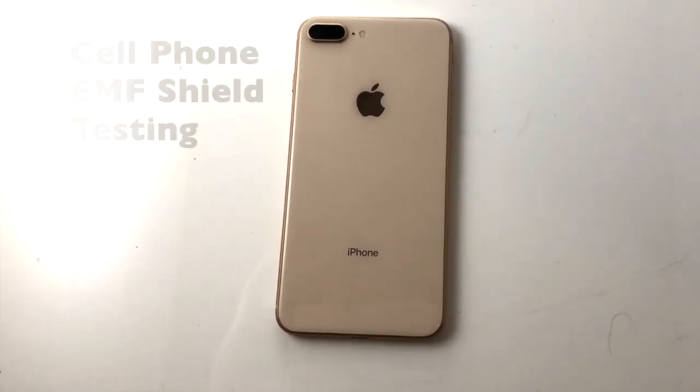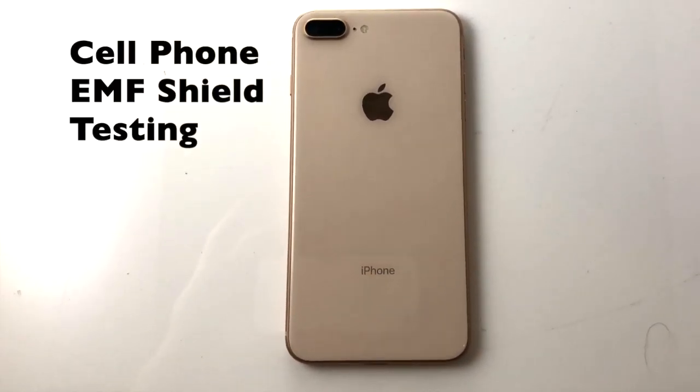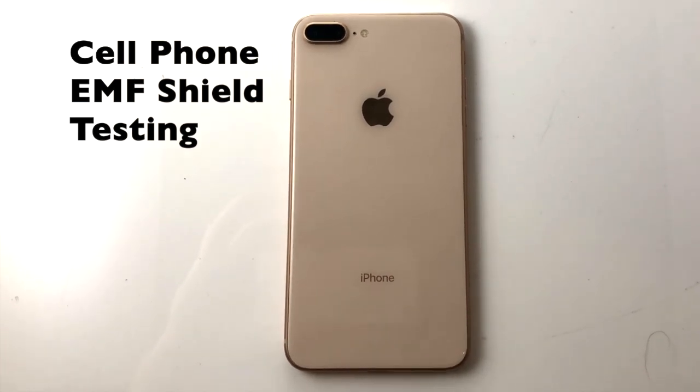Namaste family, this is Rhion here for Team Light and I am making a video to showcase some of our new phone protectors.